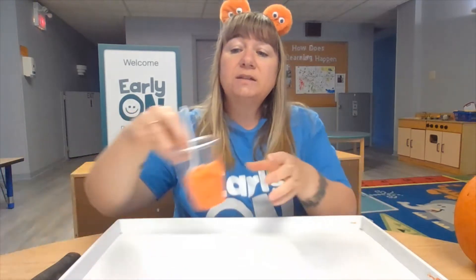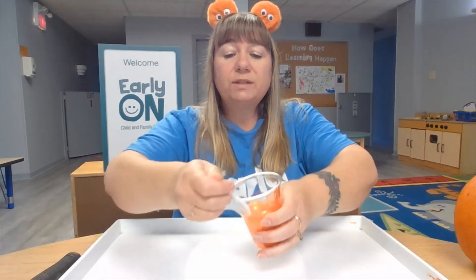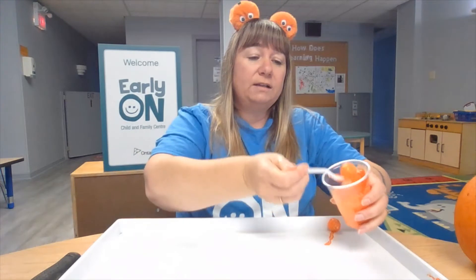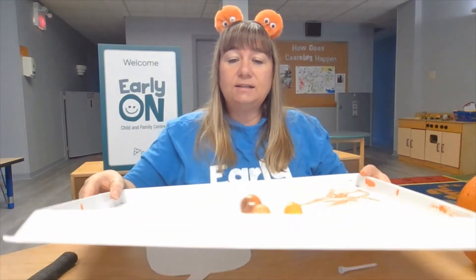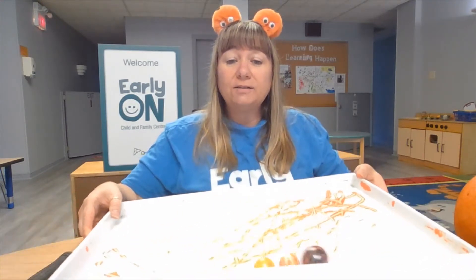Then we need some paint — I chose orange paint. I have some marbles that I bought at the dollar store. Once your parent puts the paint in the cup and mixes all of the marbles around so they have orange paint on them, put them in the tray and roll the marbles all over — back and forth, side to side. The paint disappears off the marbles and goes right onto the pumpkin cutout.